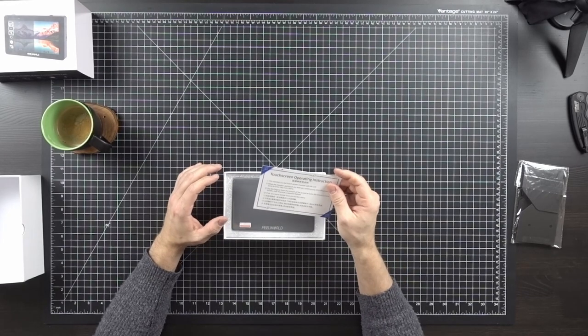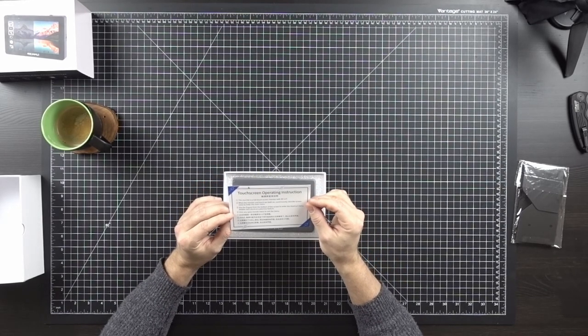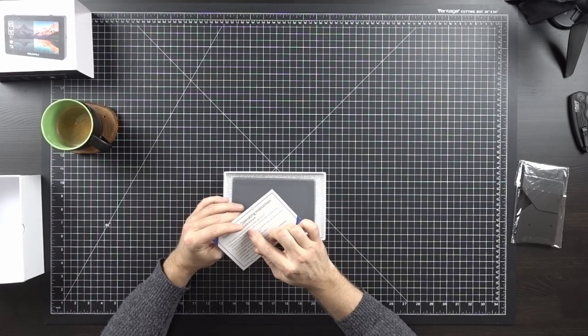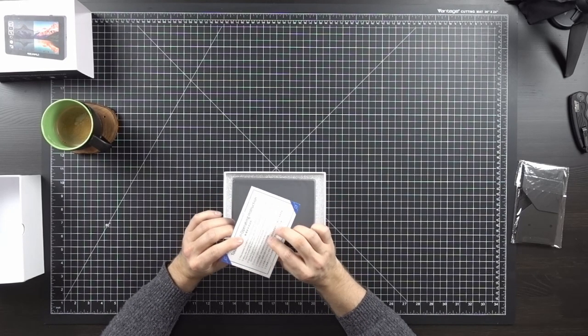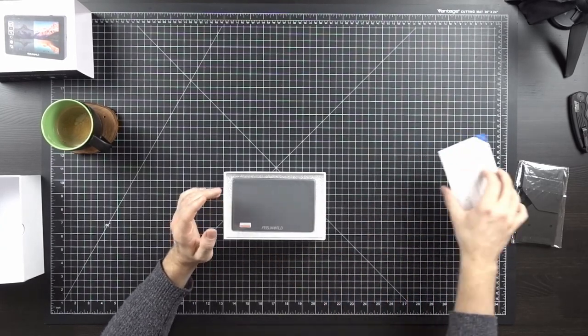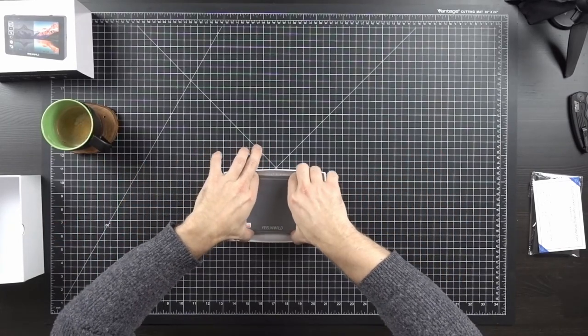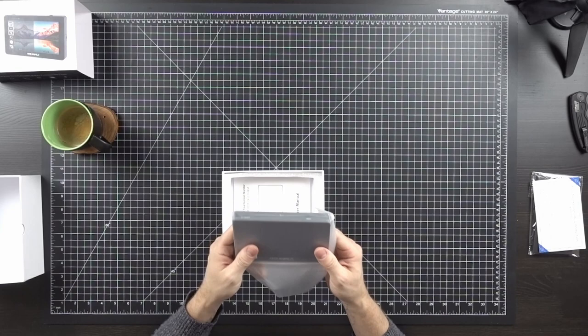It has some operating instructions — looks like it's in English and Chinese, which is cool. One thing that this does have, I want to mention, is it has a full touchscreen, and it has some 3D LUTs built in. That's pretty cool. It's really padded around its edge.